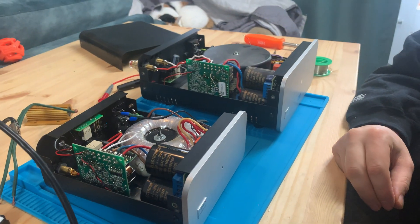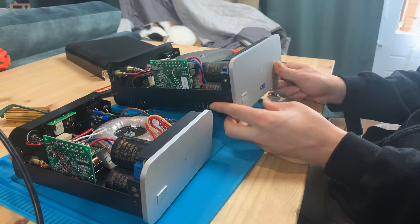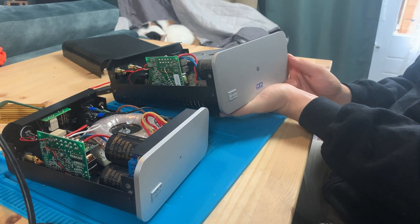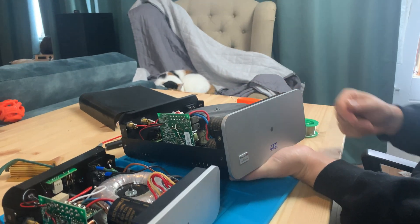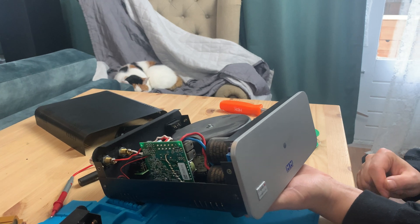Hey guys, I want to review these amps I got — these are my Class D amps by Midi Mod. I won these on an auction and got a great price for them, and have been working on them a little bit, fixing them up, cleaning them up, but also using them for some Magnepans, which are the subject of another review.